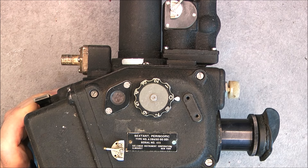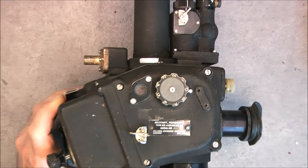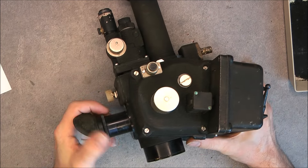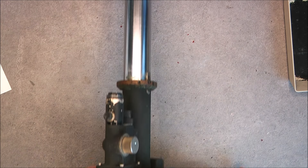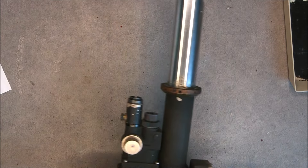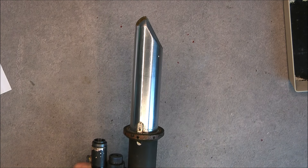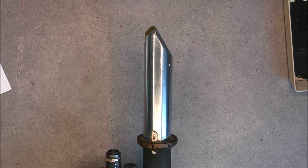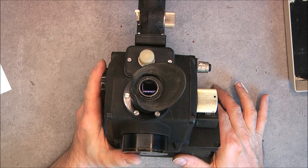It is the periscopic sextant made by Coltsman Instrument Corporation, Helmhurst, New York. So what is this? You have this part, you have this box, you have some more controls here, you have one eyepiece, you have a dial here, and you have this with extra stuff unidentified here. This is called an astro compass.